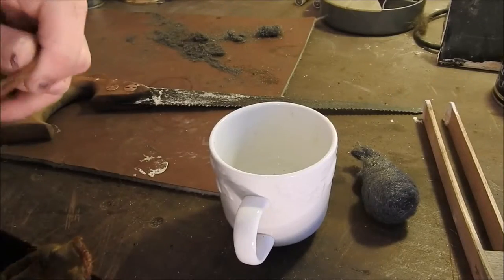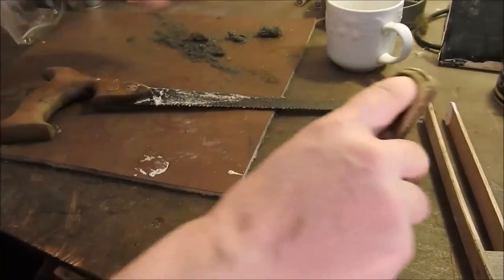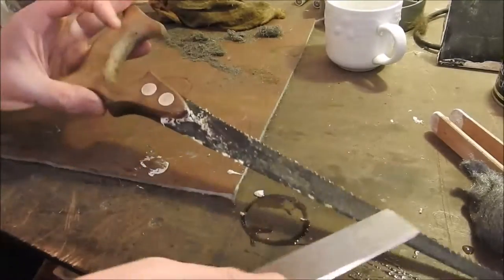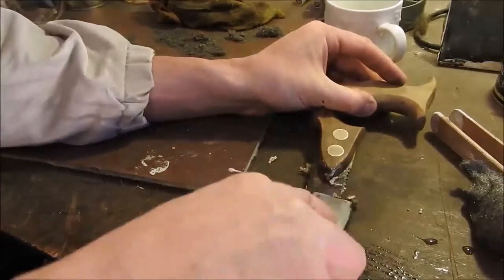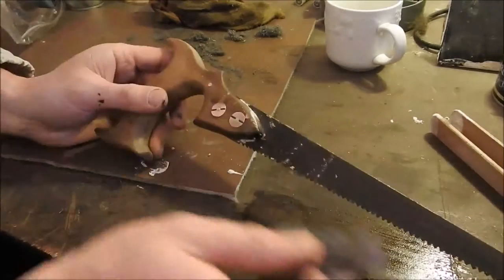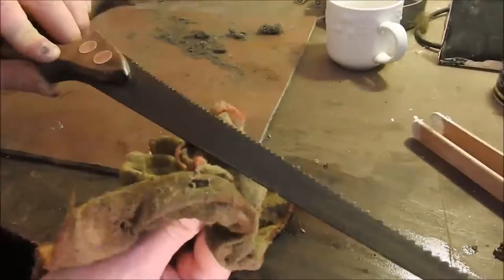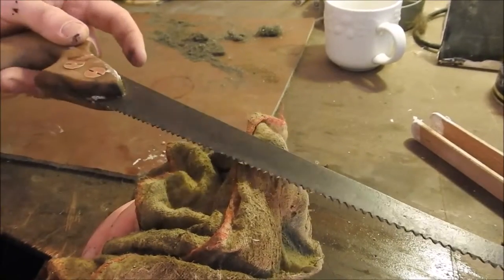Now it's 24 hours later. We're just going to get some water dipped on a cloth and wipe off the dried up baking soda, then scrape it off — I'm using a chisel, something sharp. And we're going to rub it down again with wire wool. That blade is now certainly rust free, as good as I can get it.